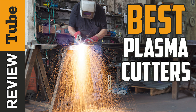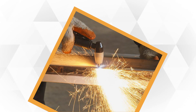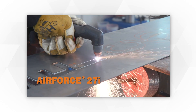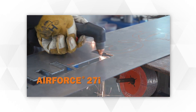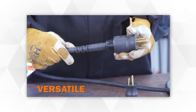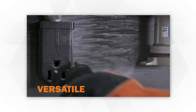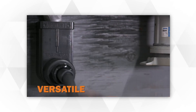Thanks to modern advancement, there are now types of machinery that make our tedious tasks more manageable. Plasma cutters are one of those machines known for their ability to cut everything, including metal, steel, aluminum, and alloys. This cutter is popular due to its ability to cut with faultless precision without being time-consuming. Whether you want to create artworks or manufacture metal products, the plasma cutter allows you to create high-quality product craftsmanship.